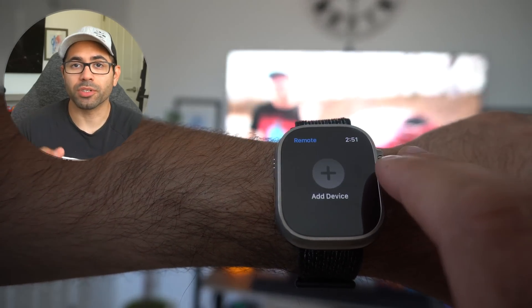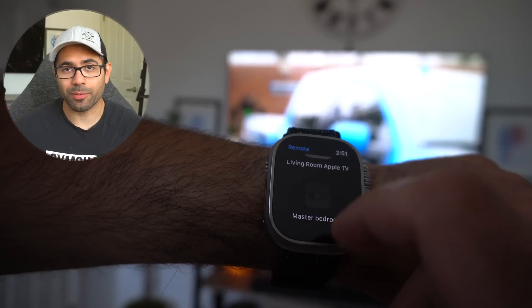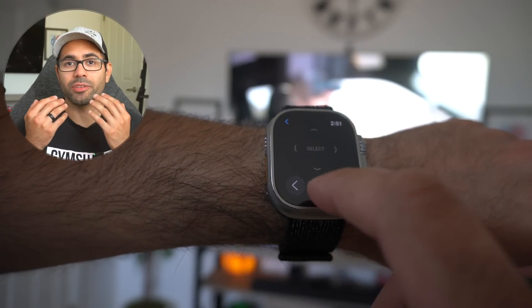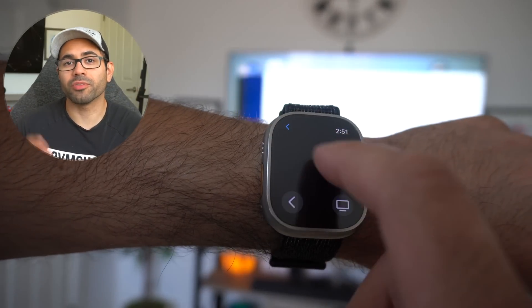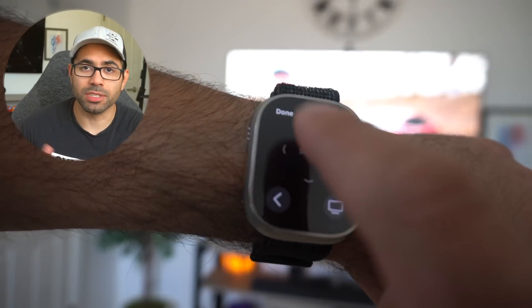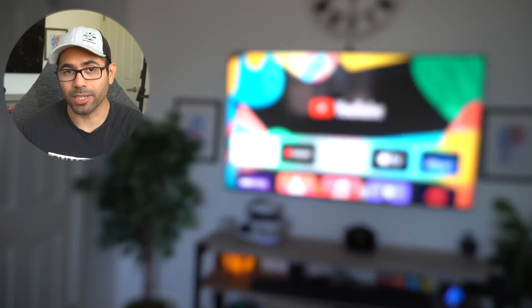Number five: if you have an Apple TV or a supported smart TV, you can always control it with the Remote app on your Apple Watch. It's a cool feature that allows you to control your television right from the convenience of your wrist. You can also find the Remote tab right in the media section where the Apple TV will detect your Apple Watch and you can remotely control it that way as well.